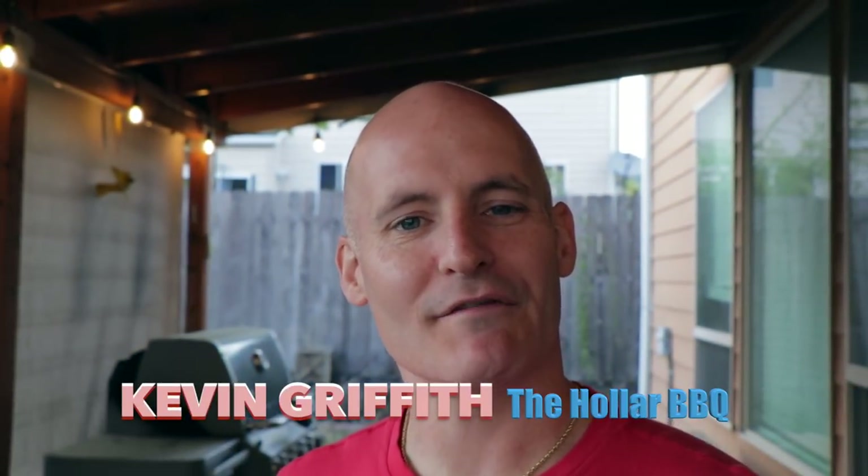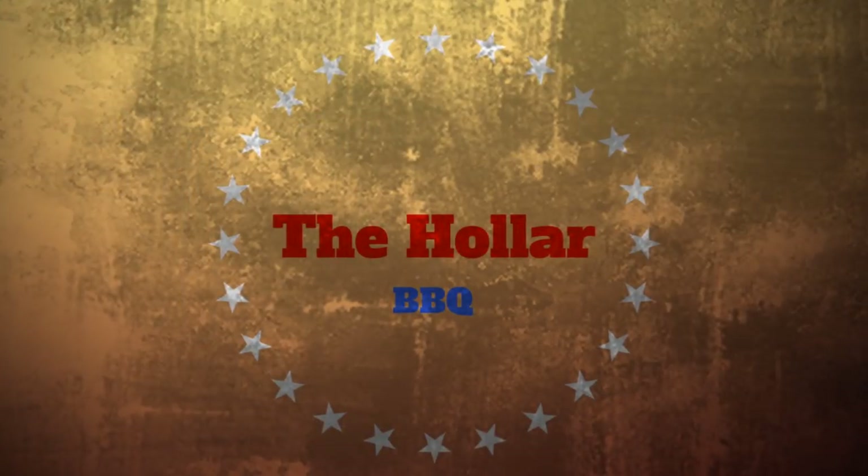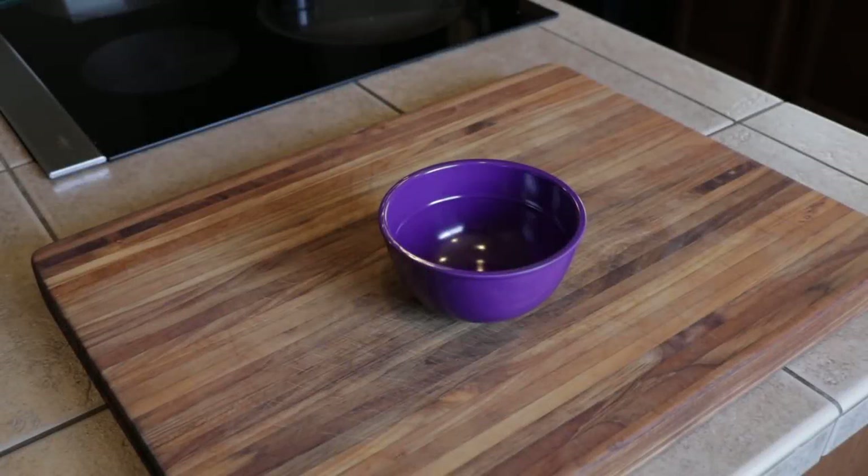What's up guys, my name is Kevin Griffith and this is the Holler BBQ. Cinco de Mayo is almost here and I was trying to figure out a recipe that I can make that would feed a whole bunch of people, so what I came up with was smoked Mexican lasagna. Stay tuned.